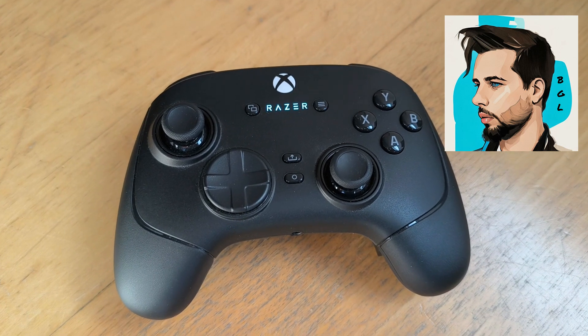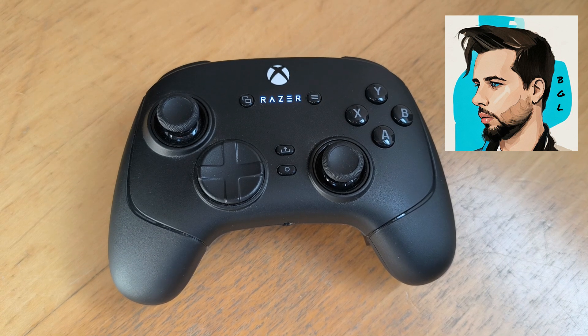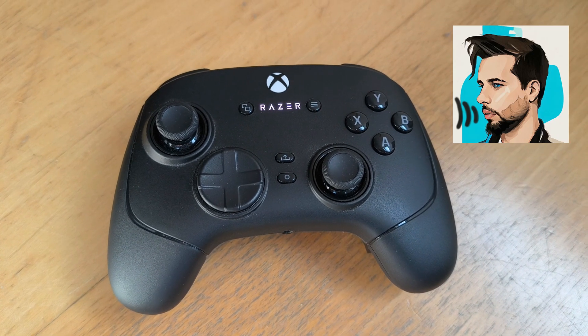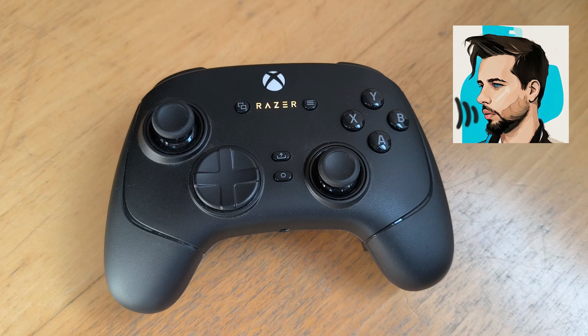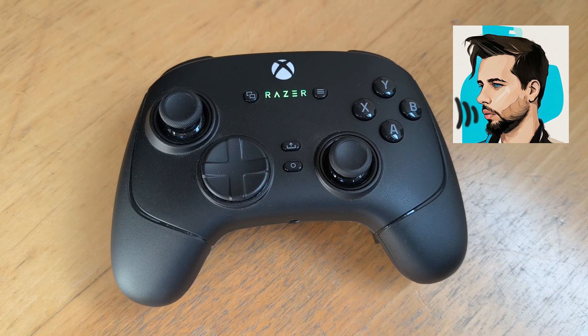Razer released recently on April 12th, 2025 a new firmware update for the Wolverine V3 Pro Controller. This update includes integration into their Synapse app. I thought it could be nice to look into this here together to see what's new with their update and how we can install it.